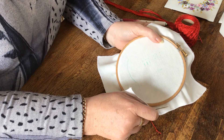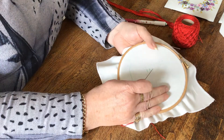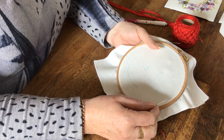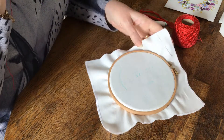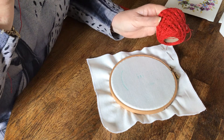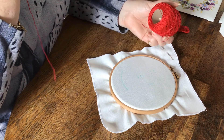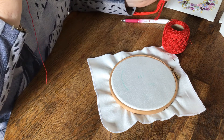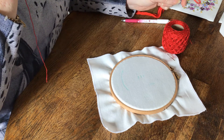Hello again and welcome back to my kitchen table where we will continue with our embroidery with the knot family. Today I'll be using number five crochet thread or six strands of an embroidery cotton.